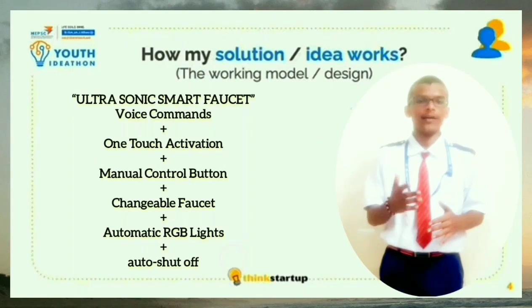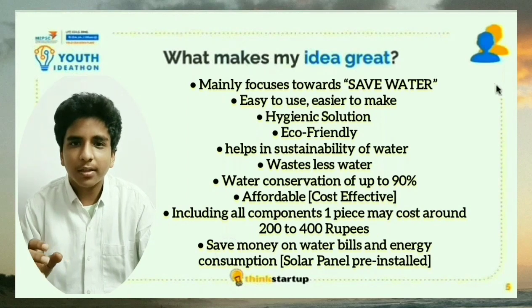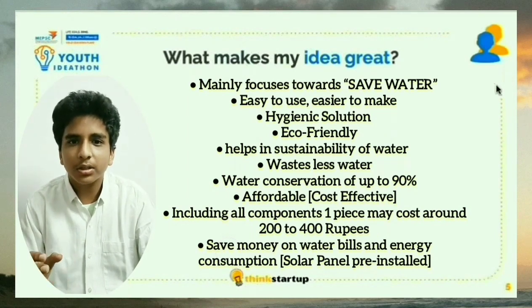So this was all about our idea. Our project is great because it mainly focuses on safe water — it is eco-friendly and helps in the sustainability of water. Our project conserves water up to 80%. It is easy to use and easy to make. To build our project, it costs 200 to 400 rupees, which is affordable. Thank you.